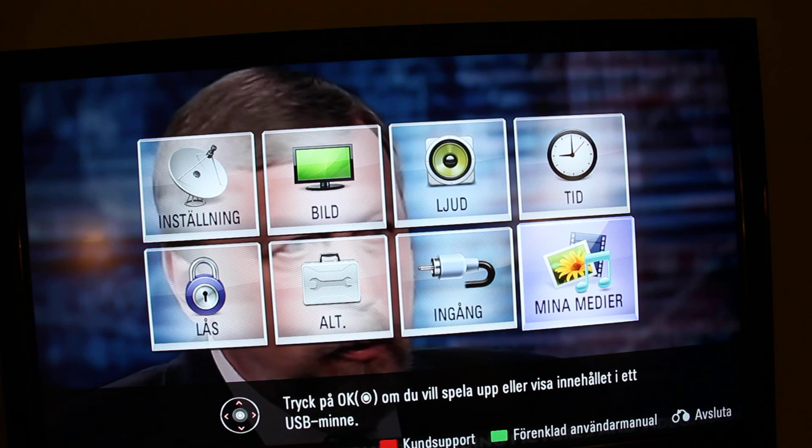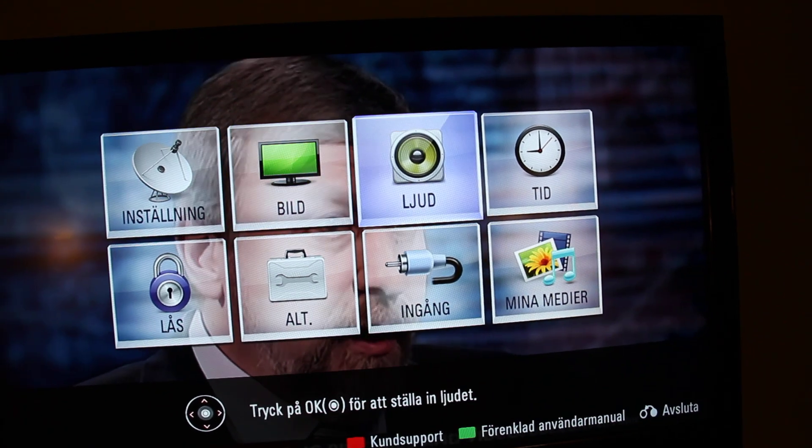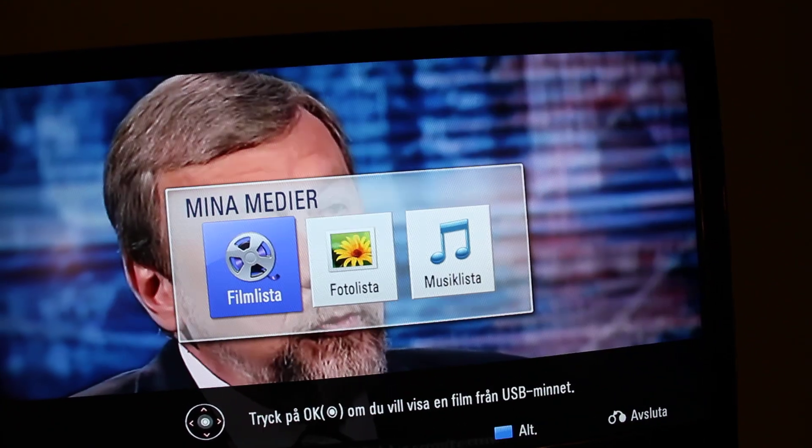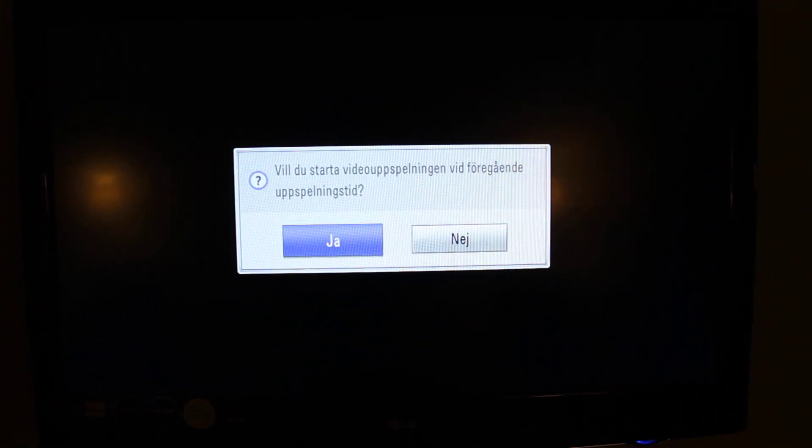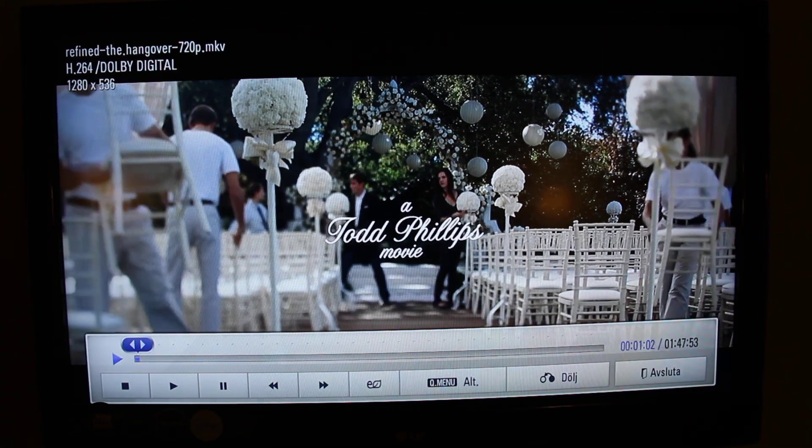Now all of a sudden I have something more. I can go down to this and I have film and film started access, and I can watch the film. It's absolutely no problem now.